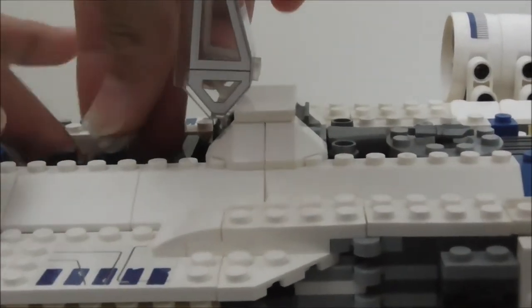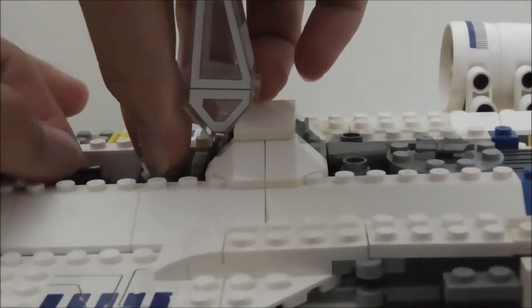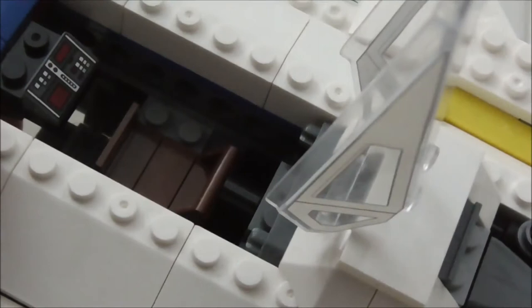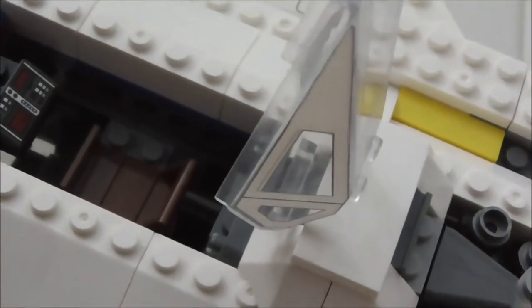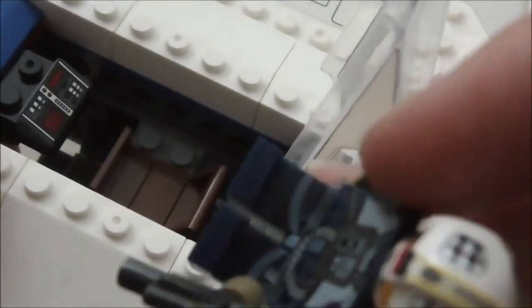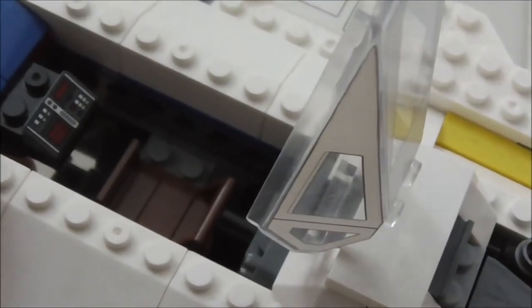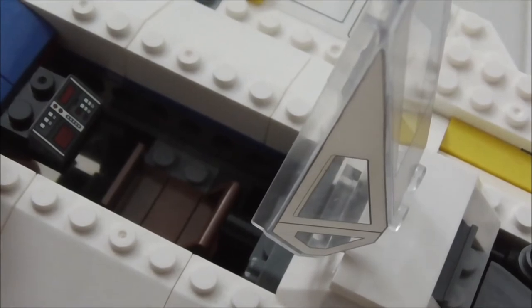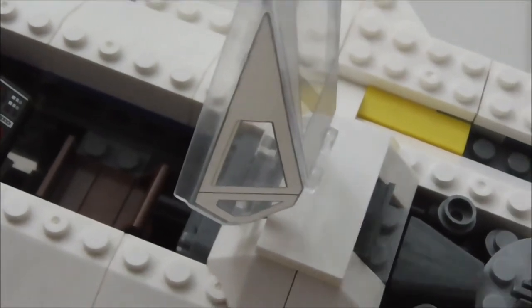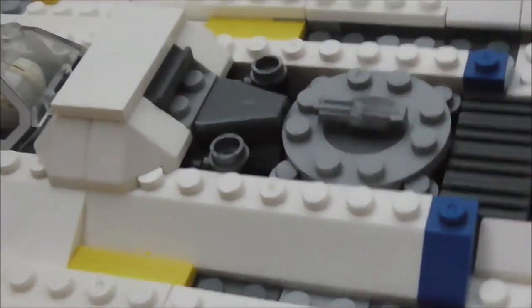Inside the cockpit you have a printed console piece and a seat for the U-Wing Pilot. There is a problem though — the middle section is missing a T-shaped piece that's supposed to lock the figure's legs in securely. Lepin didn't make that piece, which is really annoying. The figure still sits fairly securely, but it's not ideal.